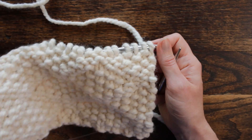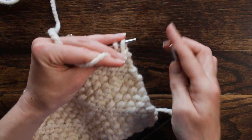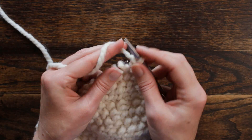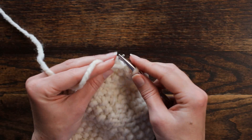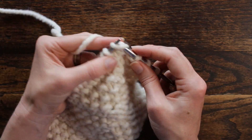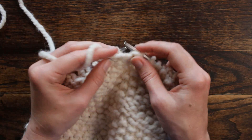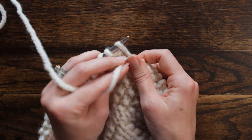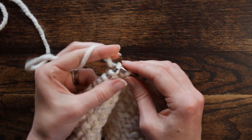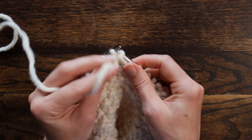Now we're ready for row ten, which is the same as row eight. We're going to purl, knit, purl the first three stitches before we start our repeat. Starting our repeat: knit one, purl five — one, two, three, four, five. And then we're going to knit one, purl one, twice — knit, purl once; knit, purl twice. Start over: knit one, purl five, and then knit one, purl one twice.